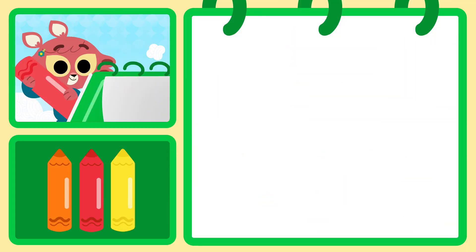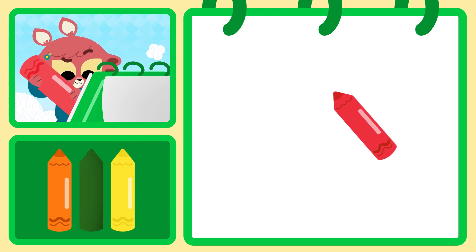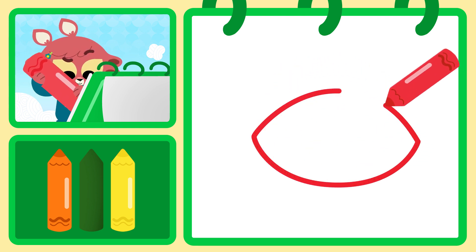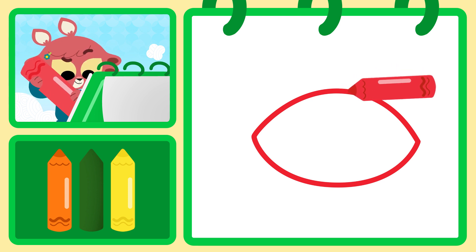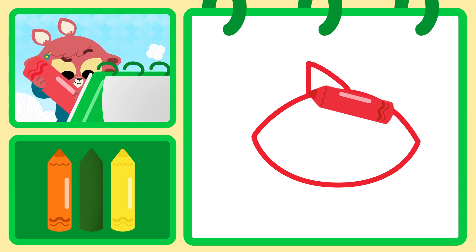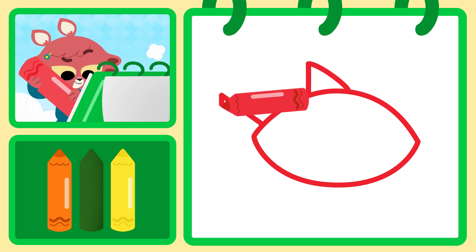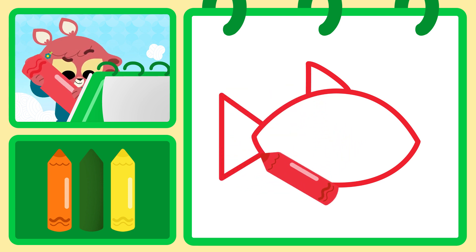Olivia's really good at drawing, and she's going to draw with you. Use the red crayon to draw an oval shape for the fish's body. Look carefully at the model. Then draw a triangle on top on its back and a bigger triangle behind it as a tail. These are its fins.